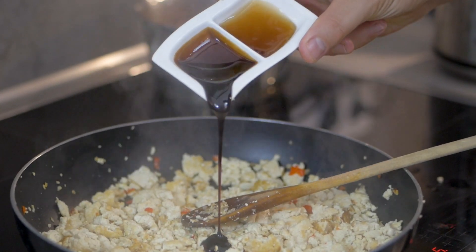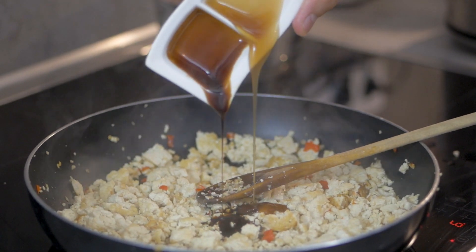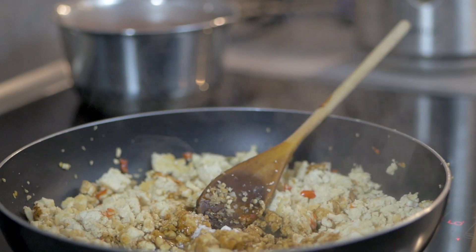For the sauces, that's about a tablespoon of each: a tablespoon of light soy sauce, a tablespoon of dark soy sauce, and a tablespoon of mushroom sauce. I'm also using a teaspoon of sugar, or you can use any type of sweetener if you want.